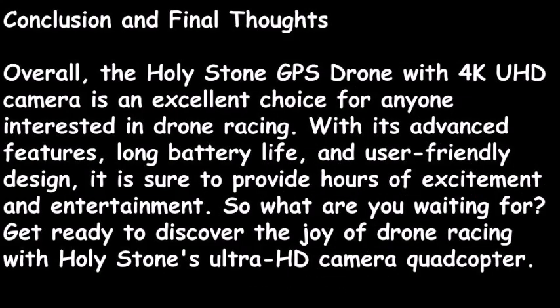So the conclusion and final thoughts are this. Overall, the Holy Stone GPS Drone with 4K UHD camera is an excellent choice for anyone interested in drone racing. With its advanced features, long battery life, and user-friendly design, it is sure to provide hours of excitement and entertainment. So what are you waiting for? Get ready to discover the joy of drone racing with Holy Stone's Ultra HD Camera Quadcopter.